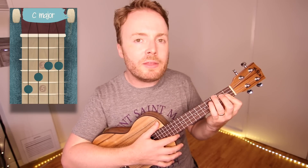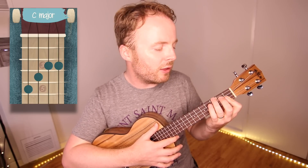Then to play the chord of C, I just slide that whole shape up two frets, like this. And the chord of C should sound like this.